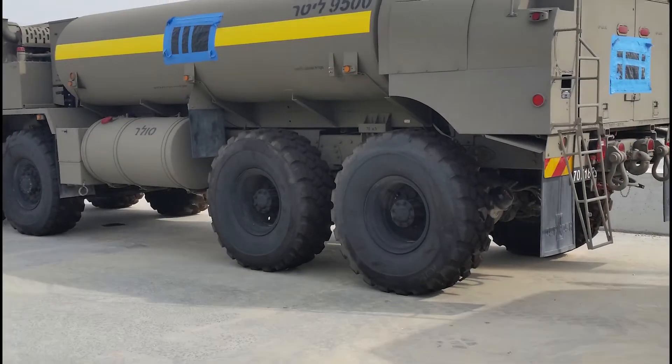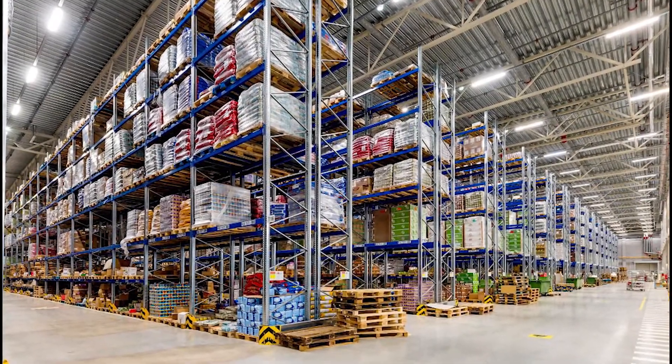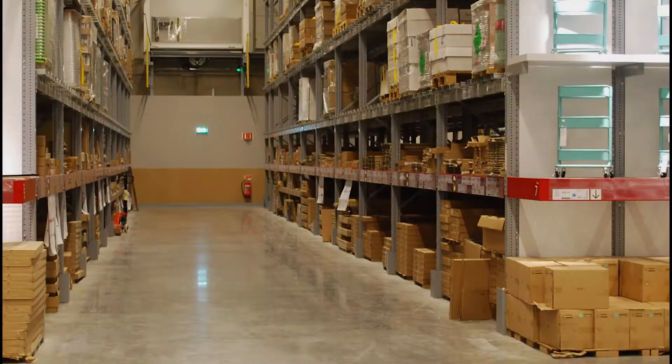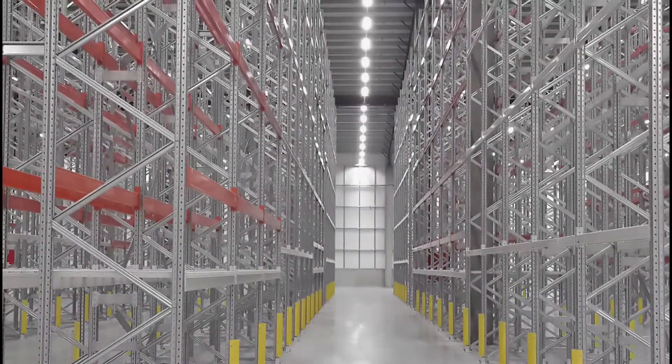The result? Incredible strength and performance. Prime X Composite is ideal for distribution centers, food processing, manufacturing, and big-box retail. The higher the structural demands, the more time and money Prime X Composite saves.